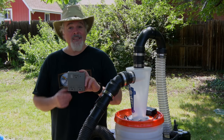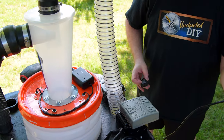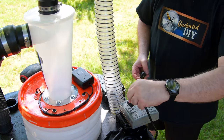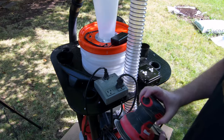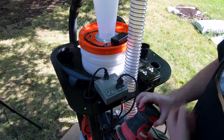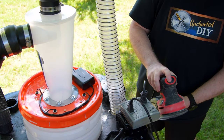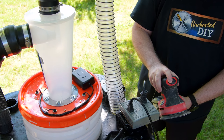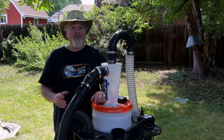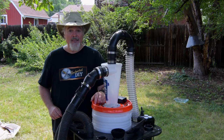For the final trick, let me show you this automatic switch. With this, you plug a power tool into this outlet and the shop vac into here. Now, when you turn the power tool on, the shop vac automatically starts up. When you shut the tool off, the switch waits seven seconds to clear the remaining dust in the hose and then shuts itself off. You'll find links for these in the description and on UnchartedDIY.com.